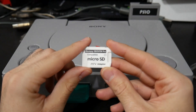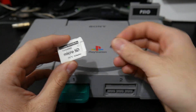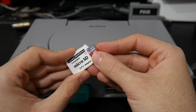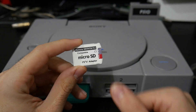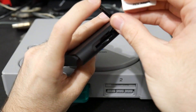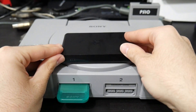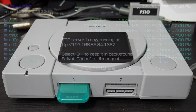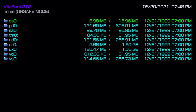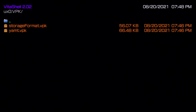Back at the console, grab your SD2Vita device and micro SD card, slide the micro SD card into the SD2Vita, and insert the SD2Vita into the game card slot on your PlayStation Vita — it slides and pops in just like any other game card. With the SD2Vita safely slotted in, cancel out of the FTP server, navigate to ux0, go to your VPK folder, and first we're going to install YAMPT.